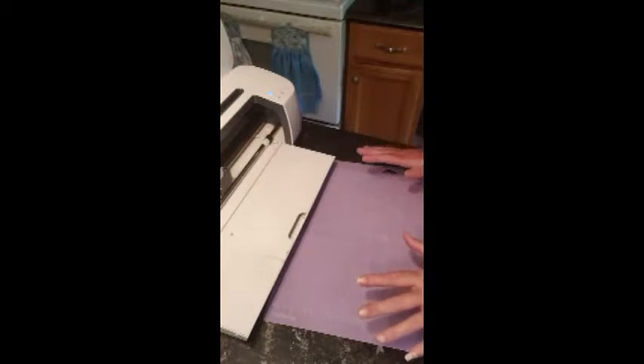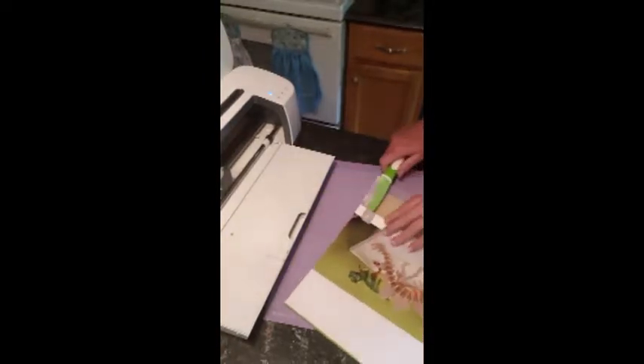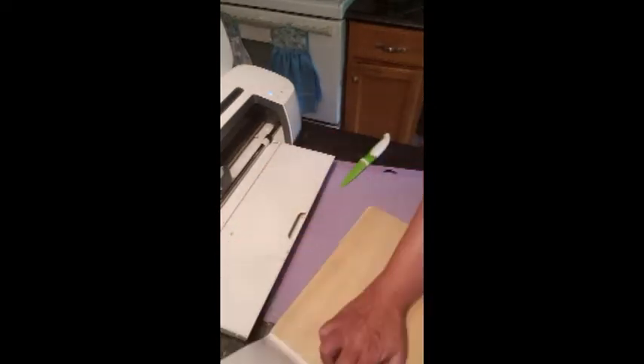Just like it says to do, I've got my strong grip mat, and I've got a package of Cricut basswood. I'm just going to open that — it comes with two sheets.